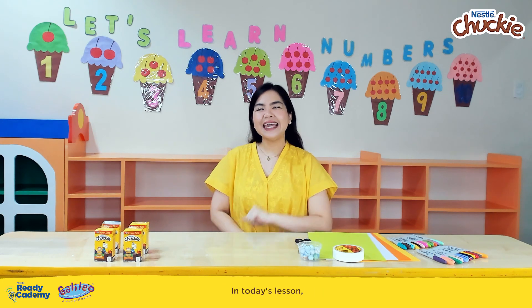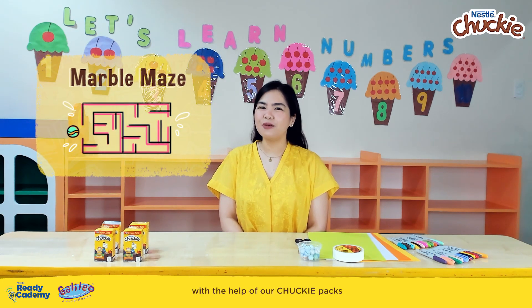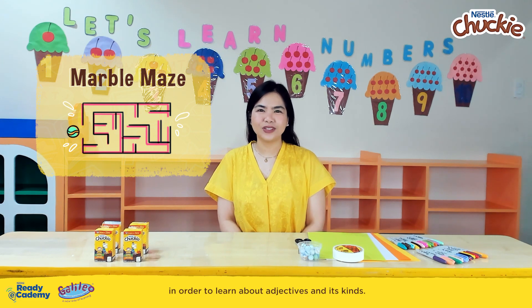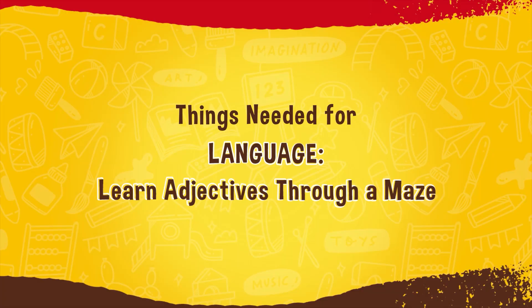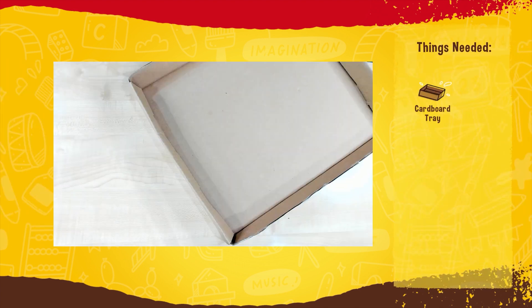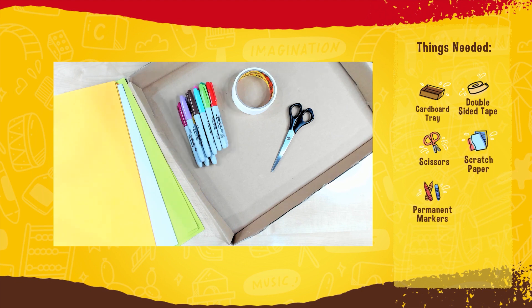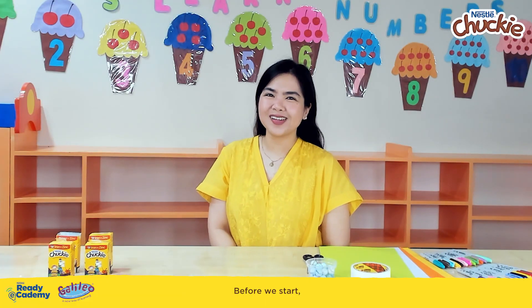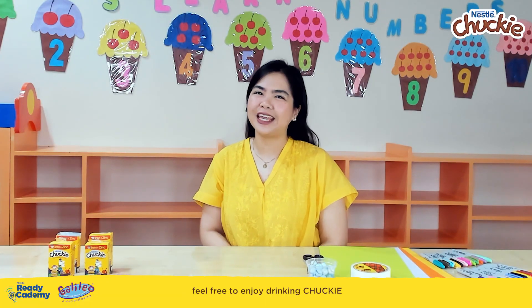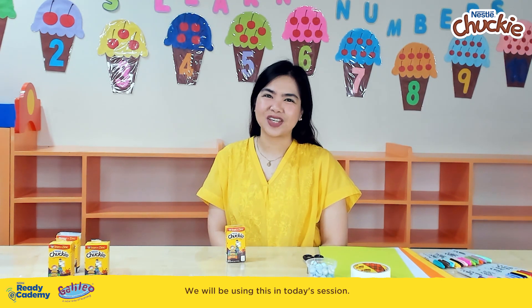Welcome to our classroom! In today's lesson, we will be making a marble maze with the help of our Chucky packs in order to learn about adjectives and its kinds. For this activity, we will be needing a tray, double-sided tape, scissors, scratch paper, markers, a marble, and Chucky packs. Before we start, feel free to enjoy drinking Chucky with your buddy. We will be using this in today's session.